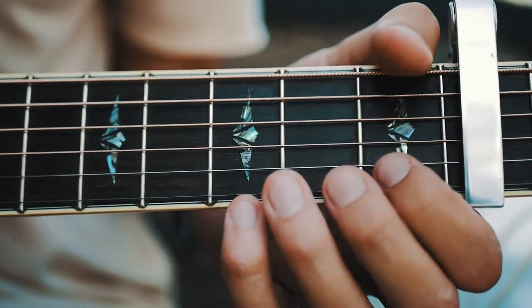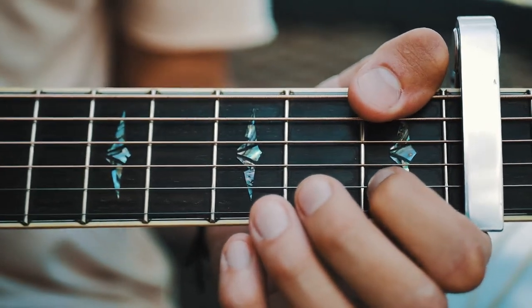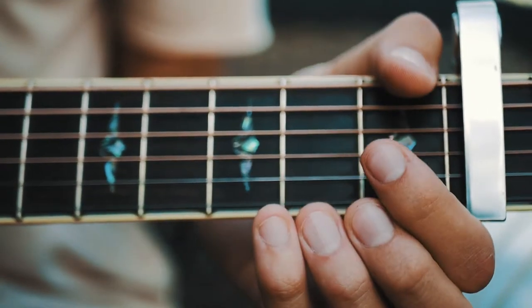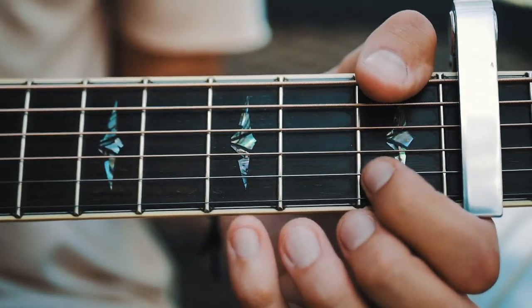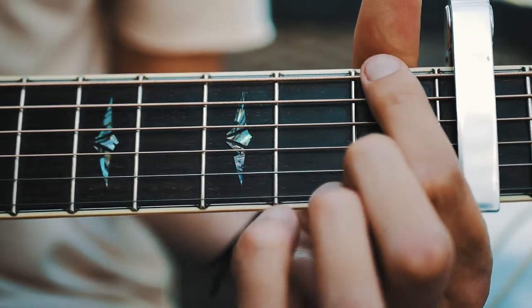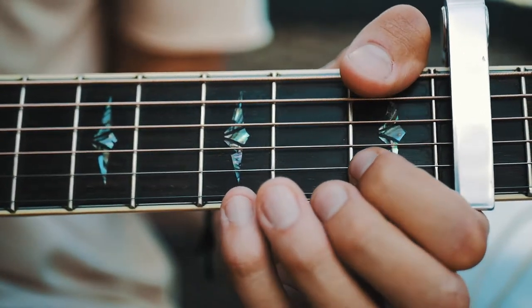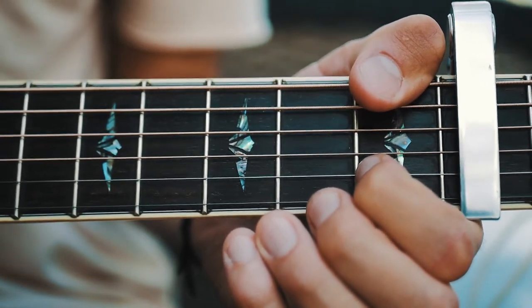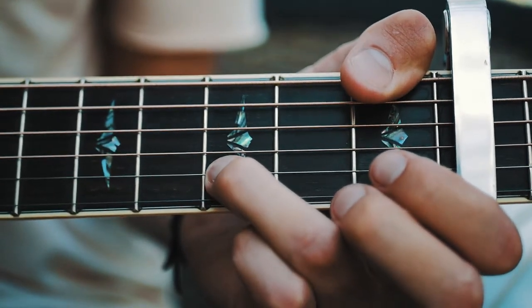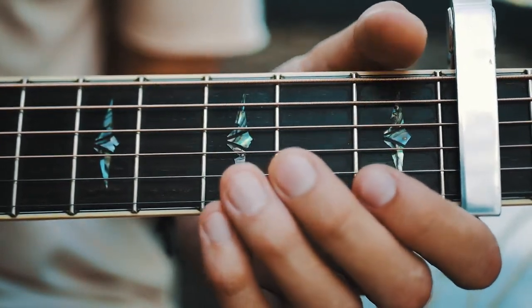Our next shape — we're gonna change the low note again to first fret on the low E, which is an F note. I like to throw my thumb up there to hit that, but if you can't do that you can switch it out however you need to. Same thing: first fret on low E and B, then open high E, third fret B, open high E.